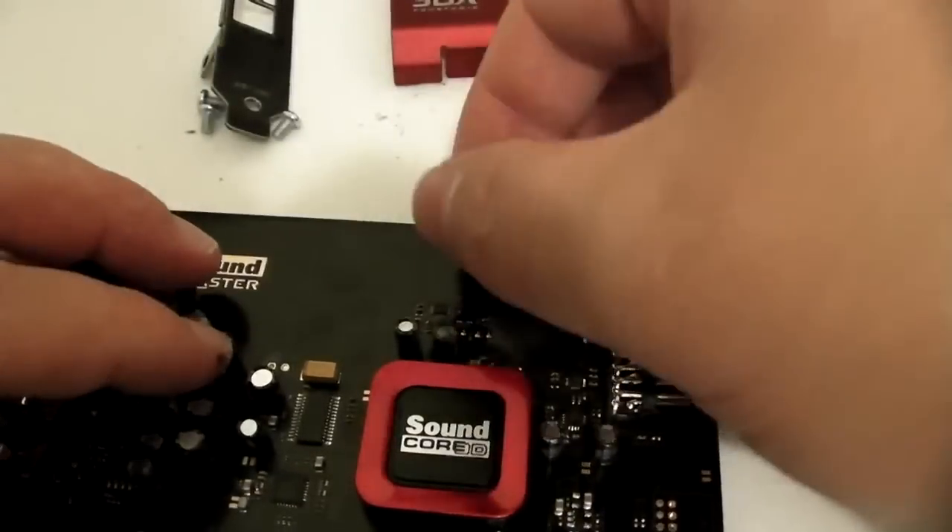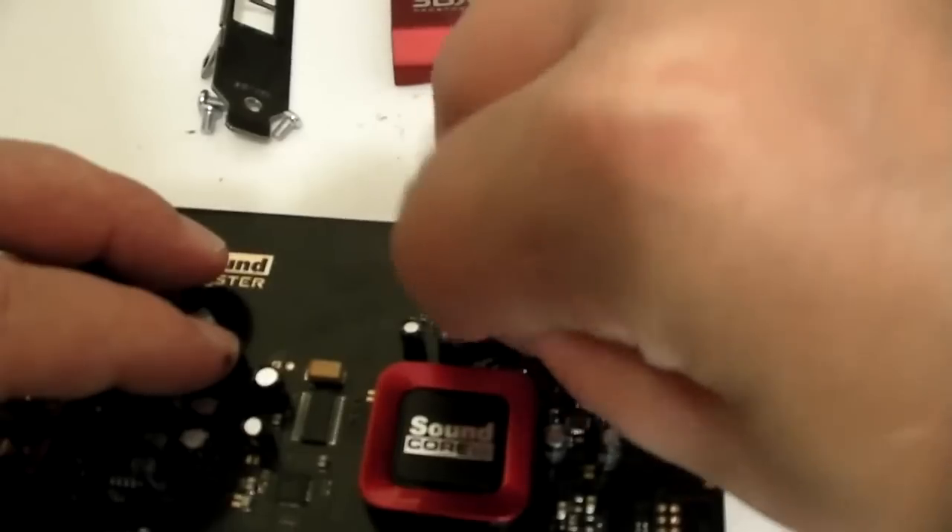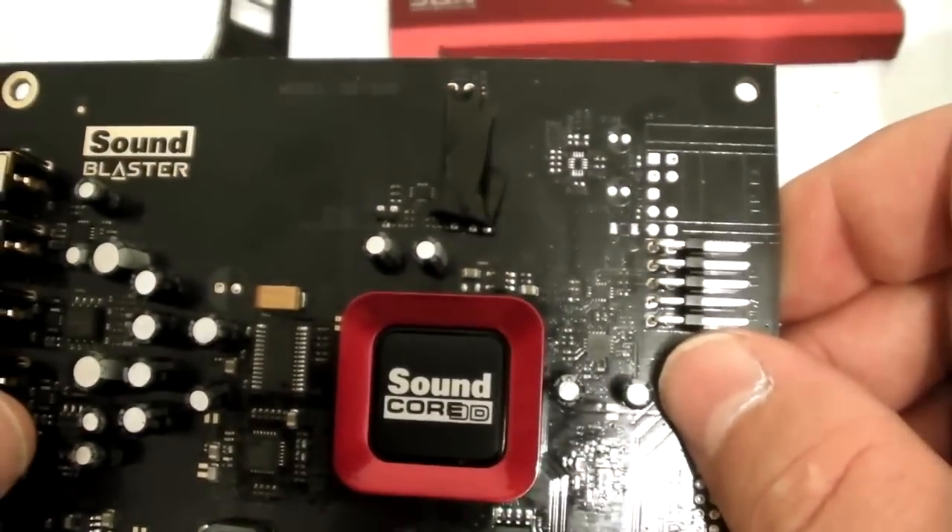And that's it. Then we can bend it back into place. Just make sure that no light emits from the bottom, so press it down a bit and make sure that everything is covered. That should take care of the LED.